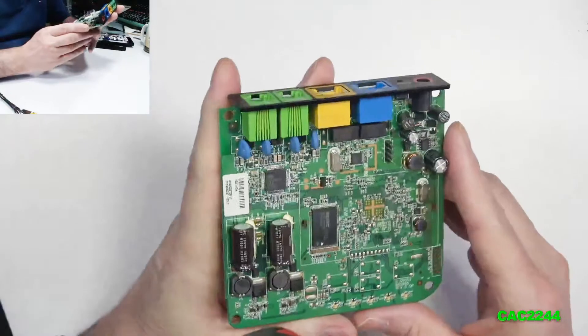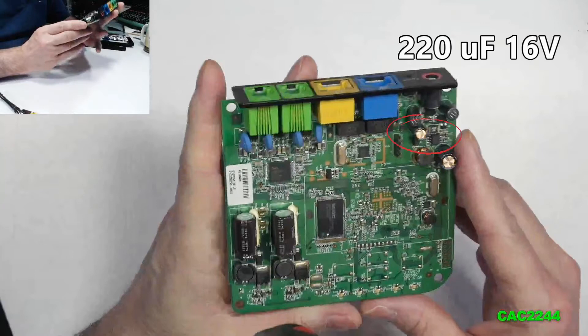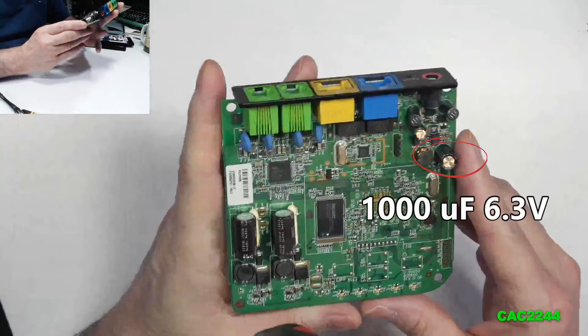You have four capacitors. If you look at the board with the I/O shield and connectors at the top, the top-right capacitor is a 220 microfarads, 16 volts.